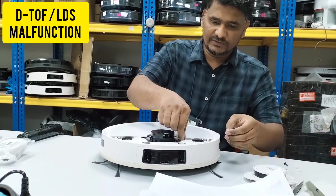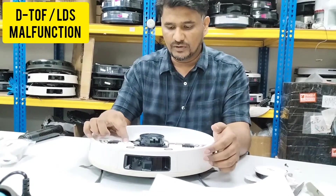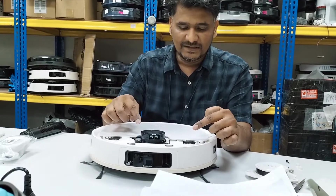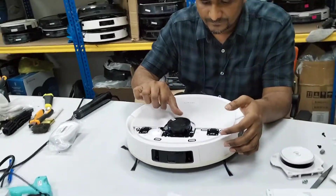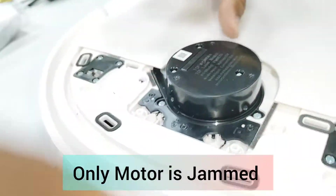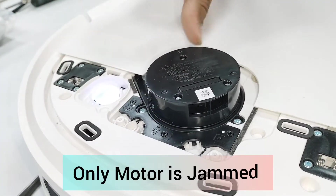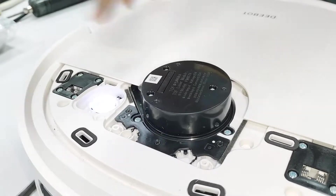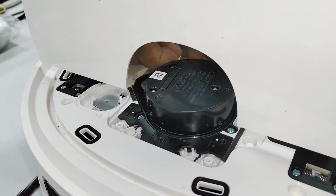I will remove all these screws first. Once the D-board is on and this light stops blinking, this DTOF must turn. But you can see — it turns and then stops. I turn it manually and it's very hard, slightly jammed. It shouldn't be like that; it should turn very fast — a few rounds very fast, then stop.